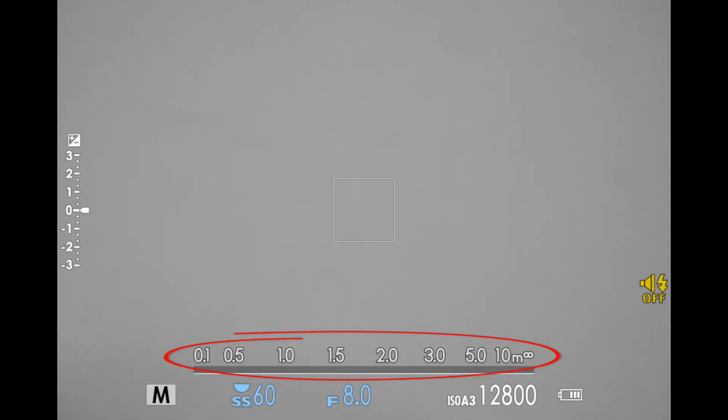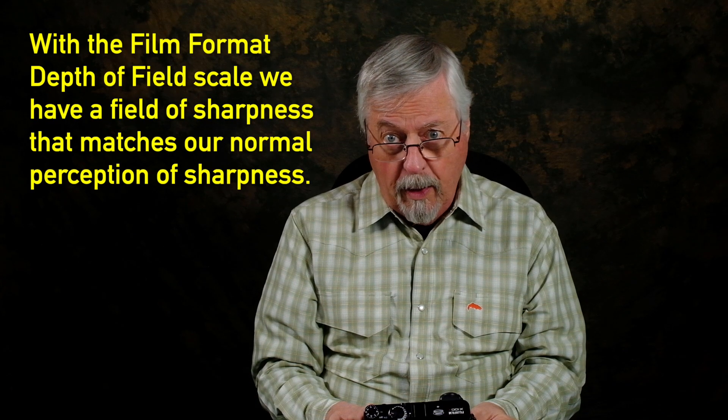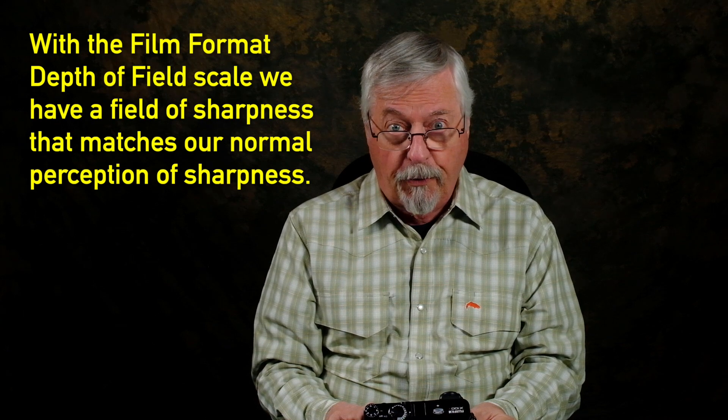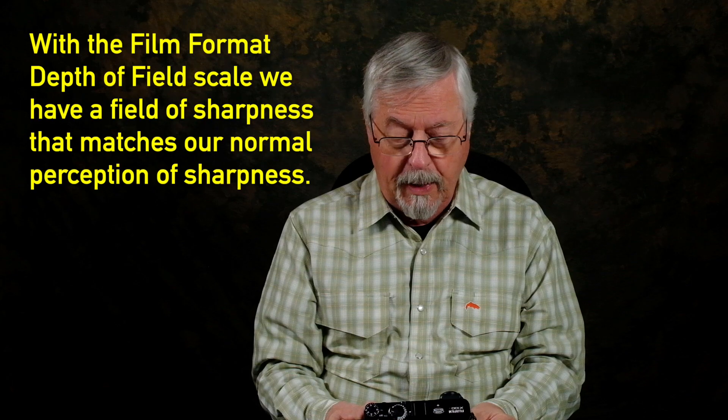I've turned the distance scale on — you can see it on the bottom of the image. Setting it to manual focus, you can see the depth of field blue bar that tells me what my depth of field is. If I put it to around 3 meters, I'm getting everything from 2 meters to 10 meters in focus at f8. That's where it's handy to have the film format on — it gives you a much broader band than pixel basis.